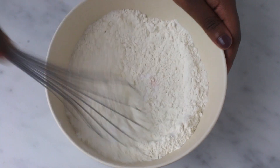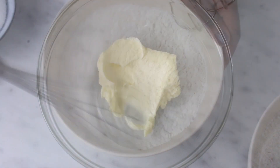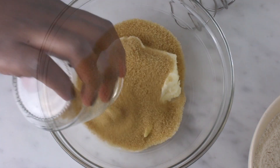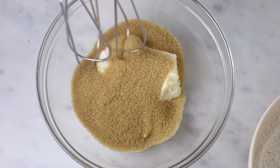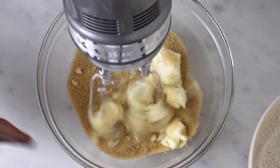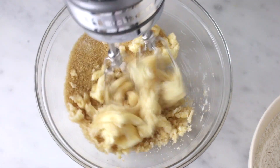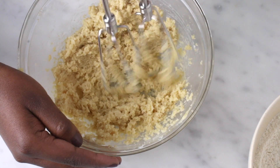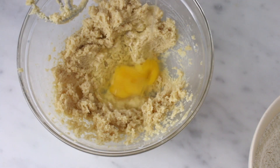In a different bowl, combine butter, white sugar, and brown sugar, and cream it. Now add the egg and vanilla extract.